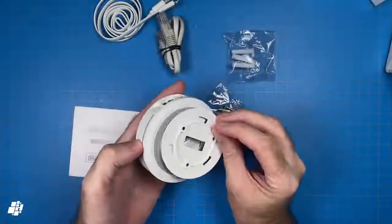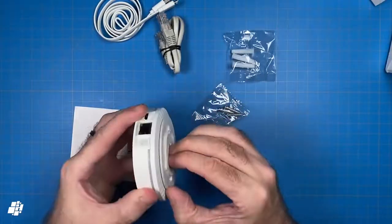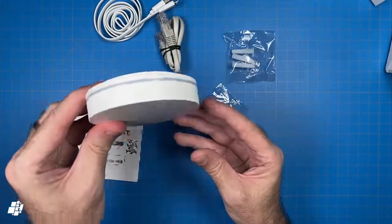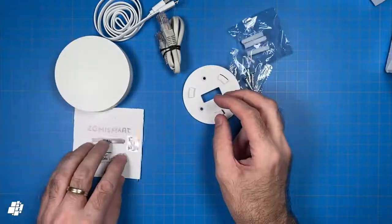And yes, that's another instance of the HomeKit code, in case you were wondering. Obviously this hub can sit pretty much anywhere, but it's not often you get the opportunity to wall mount something like this, so this is a small but welcome addition in my opinion.